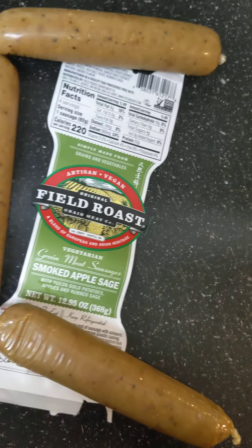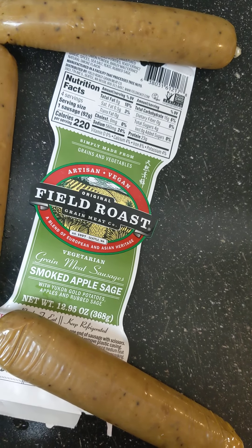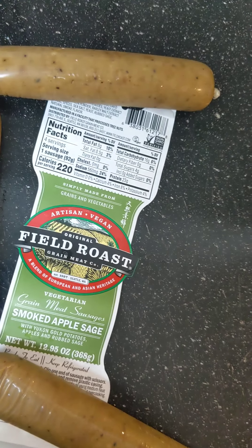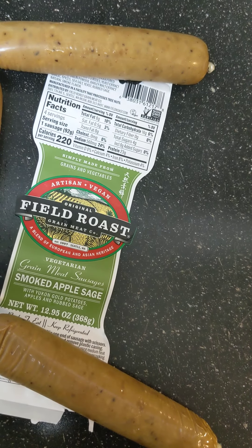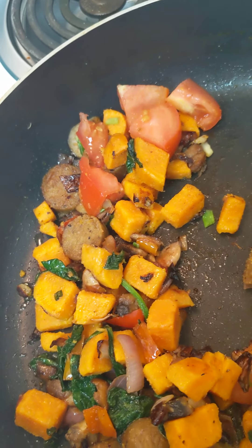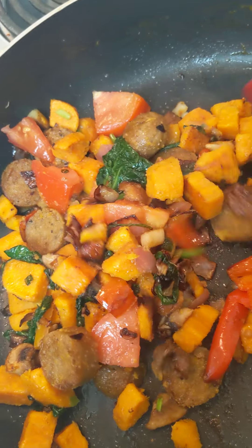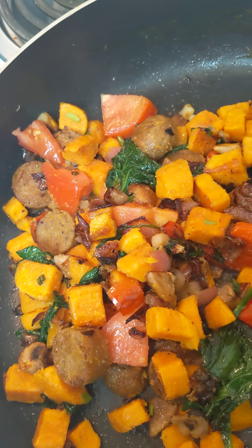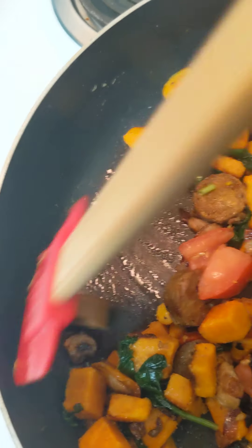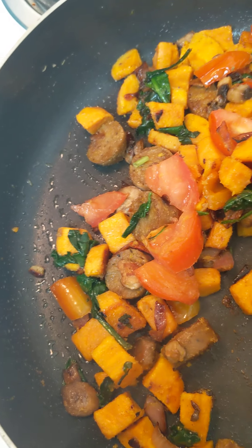I also have some mushroom. I'm trying a product for you guys today — I have never tried it, we'll see. We're going to try the original Field Roast Sausage, the smoked apple sage flavor. This is how they come — they look like little sausage links. I hear so many rave reviews about them so I figured I had to try it. You have to take that wrapper off before you cook it.